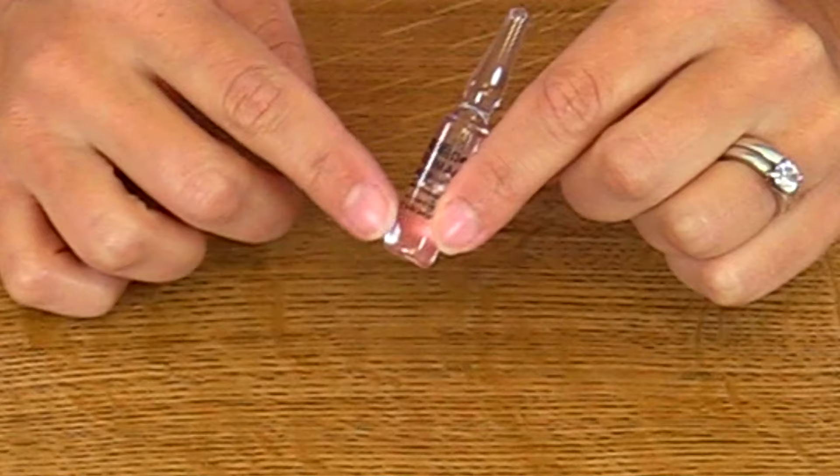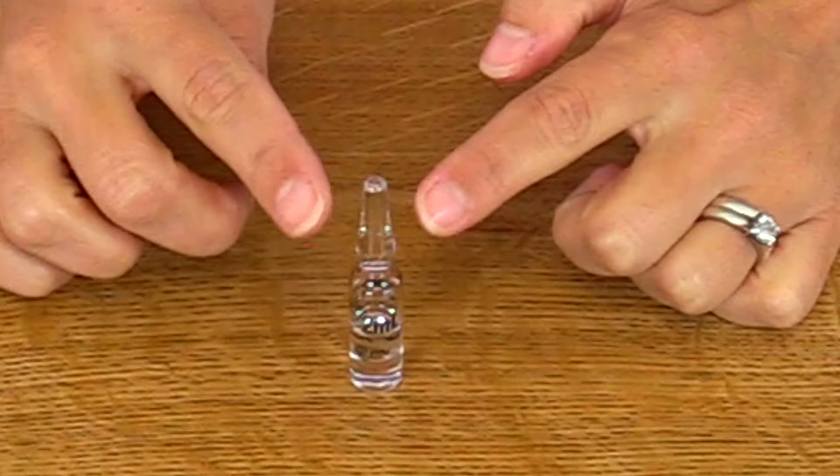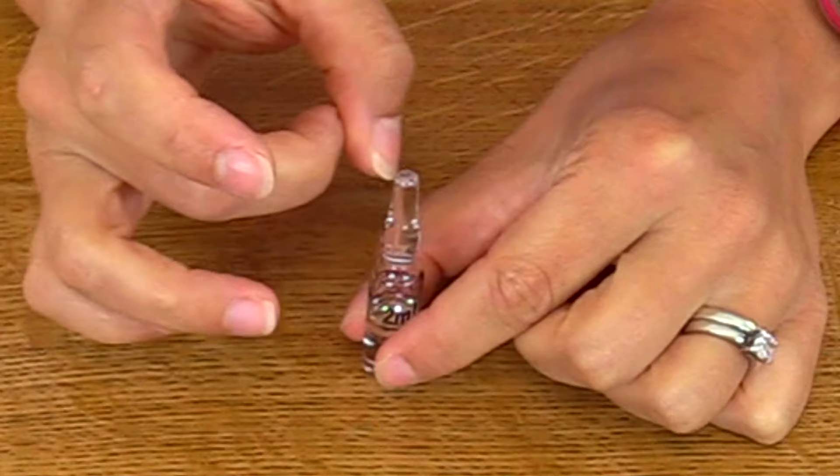Then you want to make sure that all the liquid is down in the body of the ampule, because sometimes it likes to collect up in the head. So just hold it steady and lightly tap or flick the top of the ampule and the fluid will go down into the body.